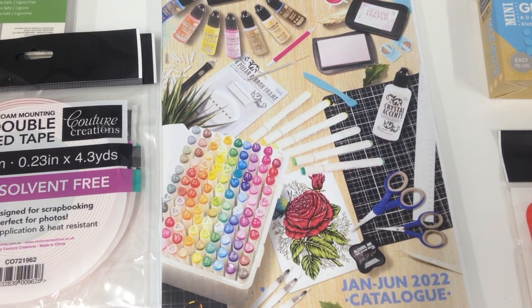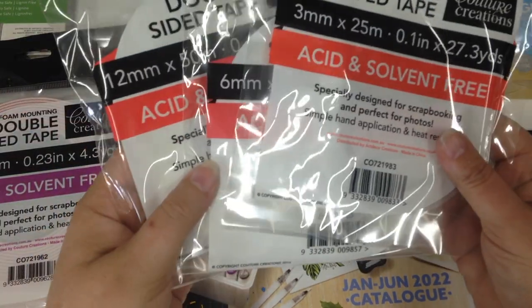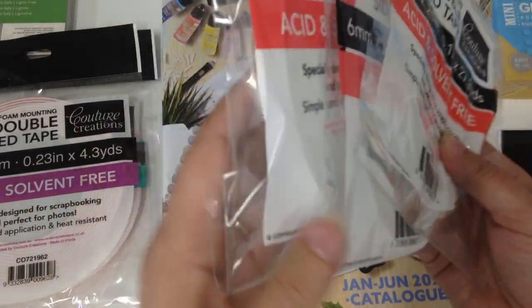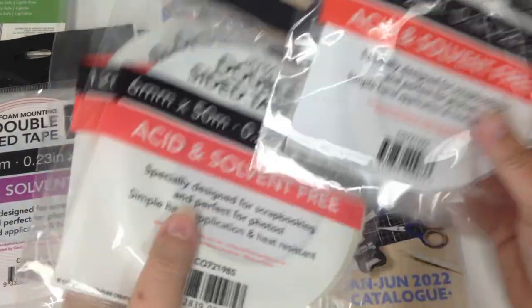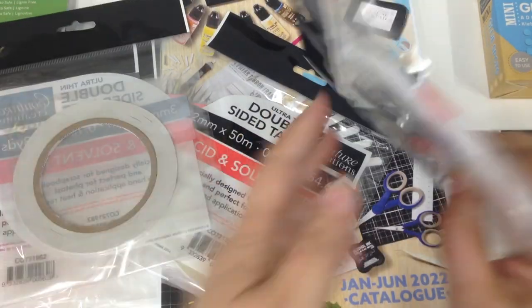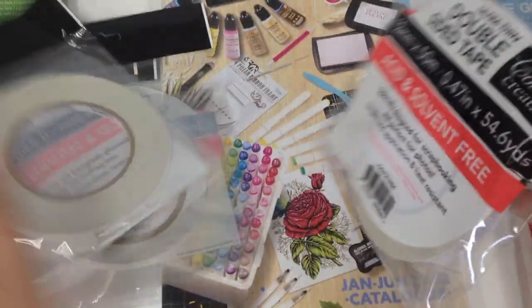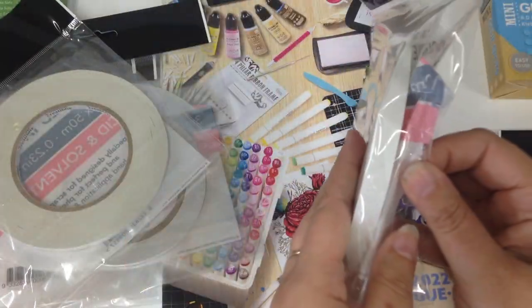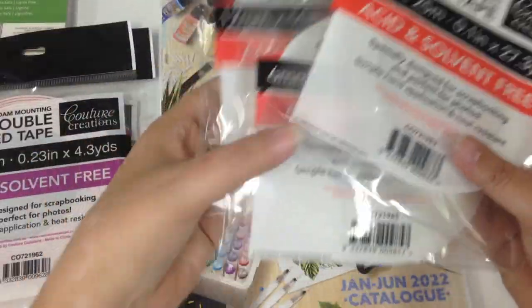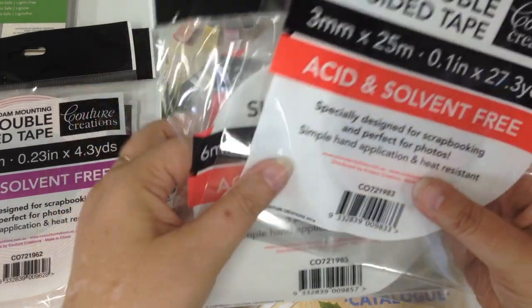Let's start off with all our double sided tapes. We have three different sizes: your 3mm, 6mm and 12mm. As you can see they are all different thicknesses. They all contain 50m on the roll. That's our double sided tapes.